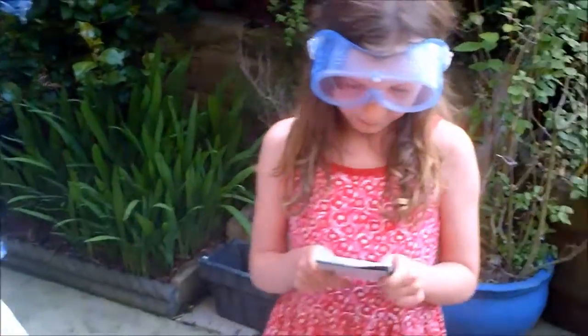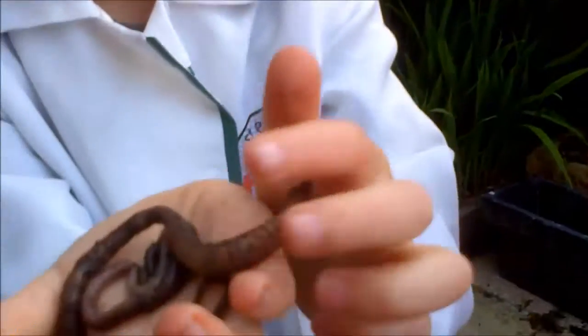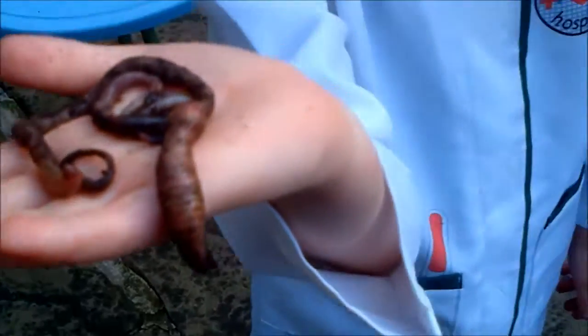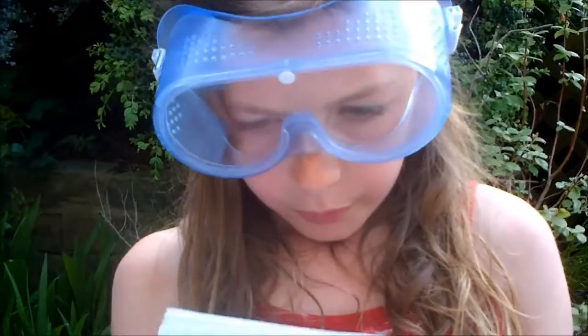I've got a book here that I'm going to tell you about. I'll read it all in here and you can look at the worms while I'm reading. Worm experiment. Aim: find out how many worms are in the front lawn. Hypothesis: if we find out how many worms are in a small part of the lawn, we can work out how many worms are in the whole lawn. Those are the four worms that we found.